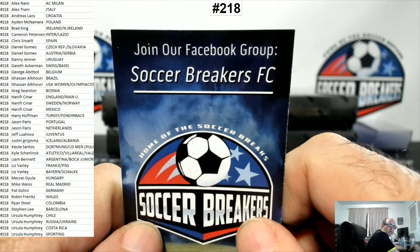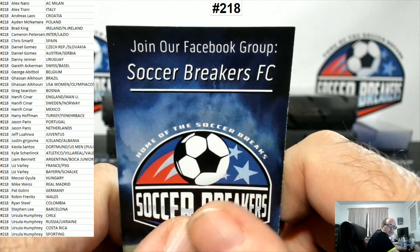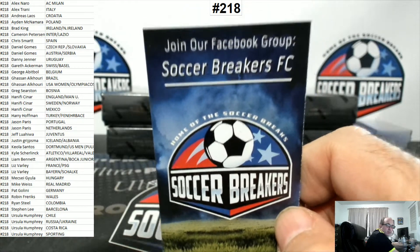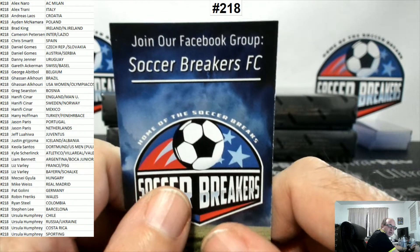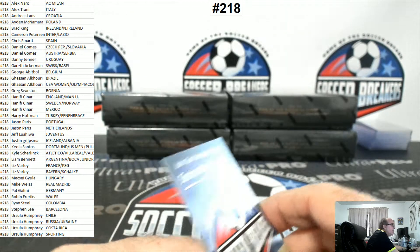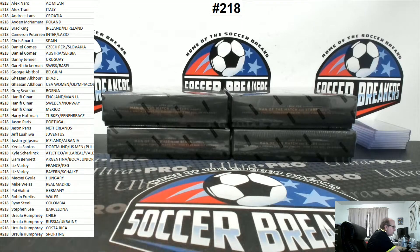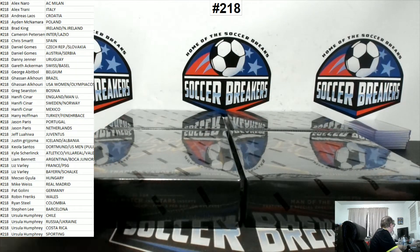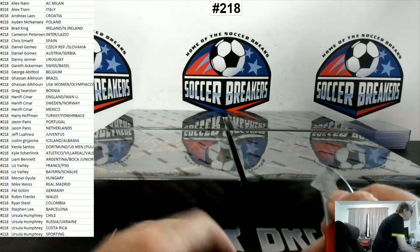If you want to join our breaks, check out our website at www.soccerbreakersfc.com. Also make sure you join our Facebook group - lots of info on there. Soccer Breakers FC on Facebook. All breaks are on YouTube.